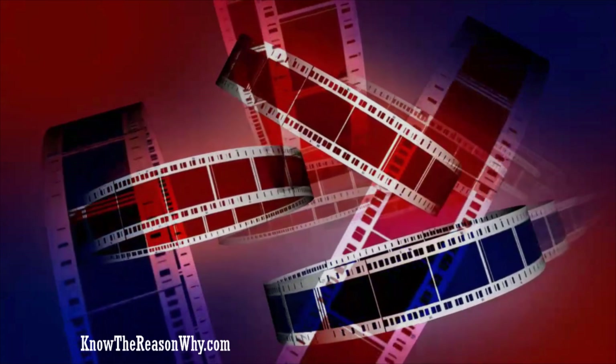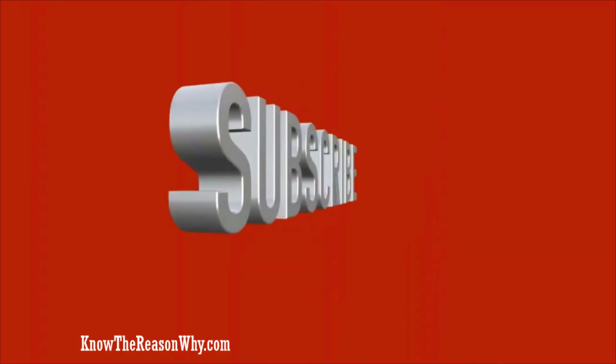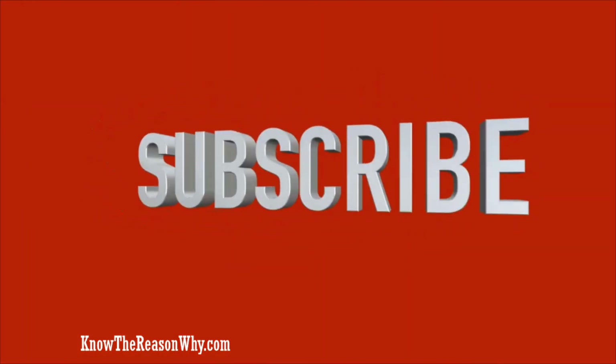Hope you found the information in this video useful. If yes, then hit the like button below and share this video with your friends. Also subscribe to our channel and press the bell icon so you don't miss our daily videos.